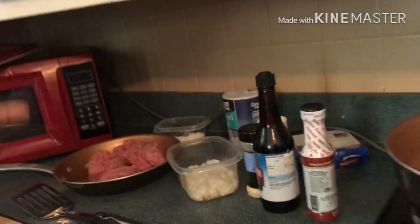Hi everybody and welcome to Mama TK's channel. Today I'm going to show you guys how to make hamburger steak and gravy — the gravy will be from scratch. Let's get started.